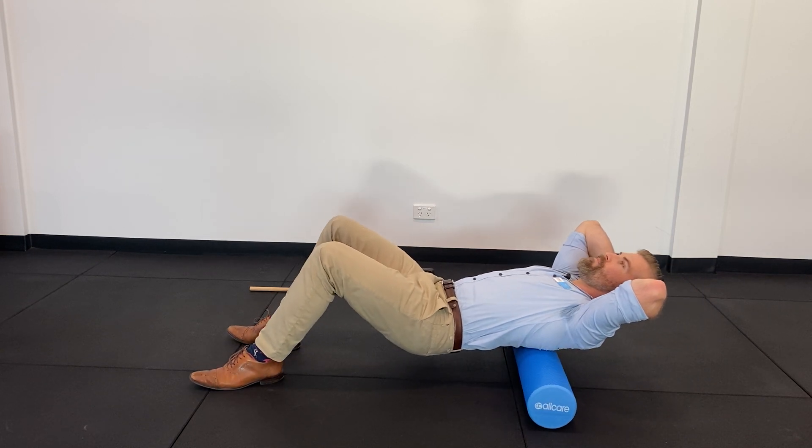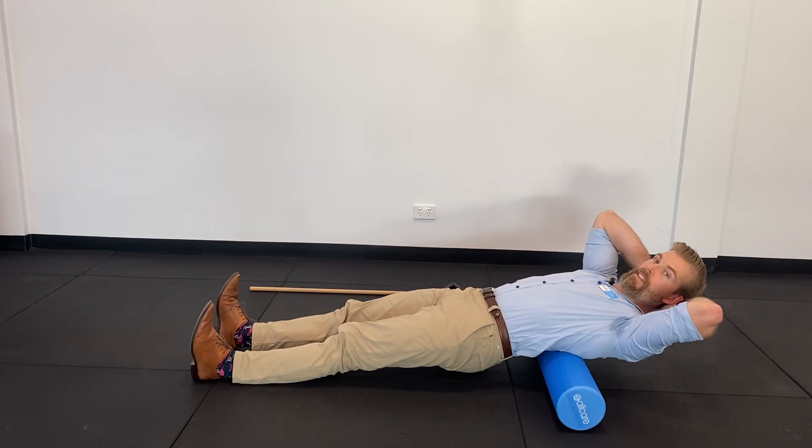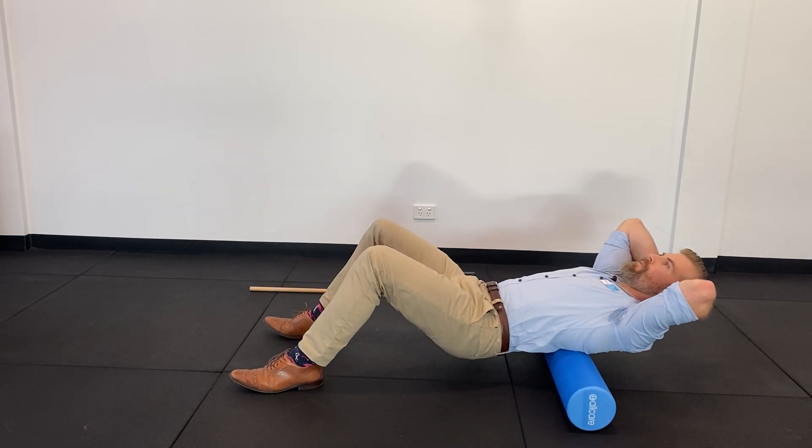I want my feet to be in a position where I can comfortably roll up and down without feeling like I'm lifting and reaching too far. So feet in nice and close, just getting used to that movement.